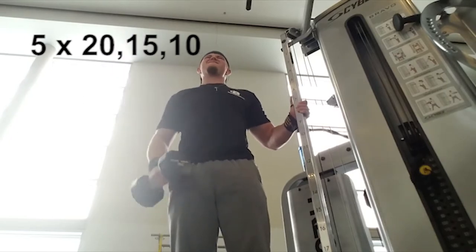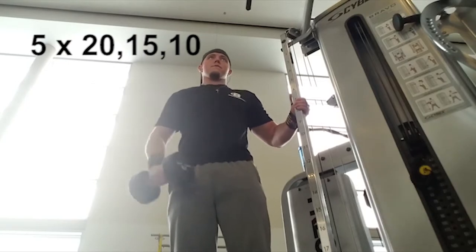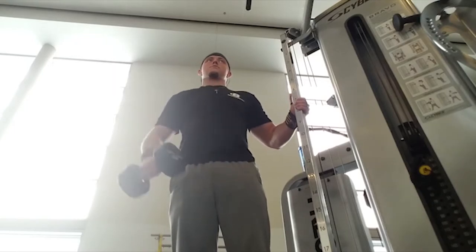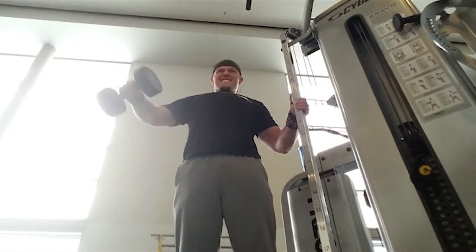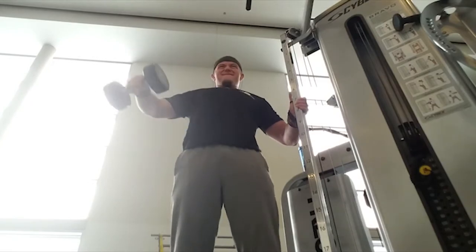You're alternating back and forth between arms. Right here we're doing dumbbell lateral raises for 20 reps. I'm grabbing onto the machine just to keep myself more stable — otherwise I'd be working more on my core, and I'm not trying to do that right here.